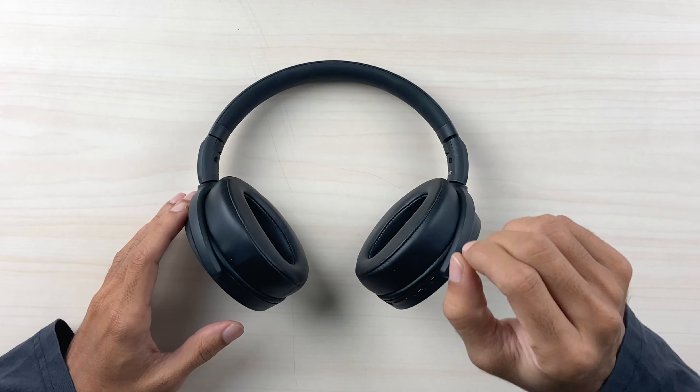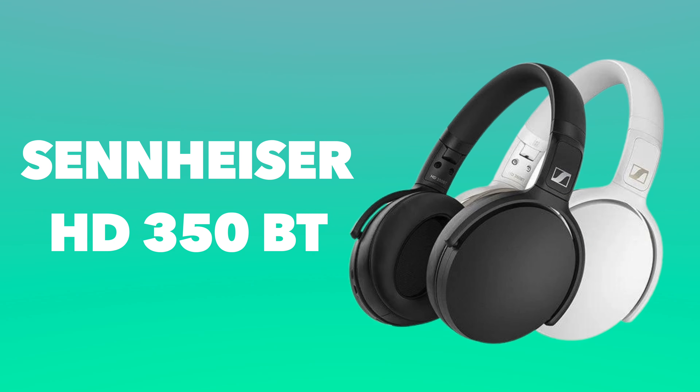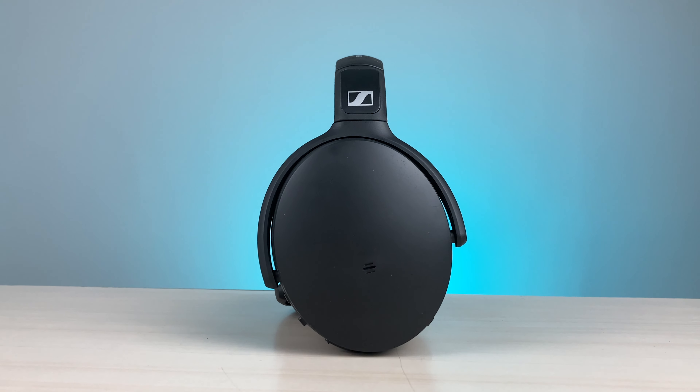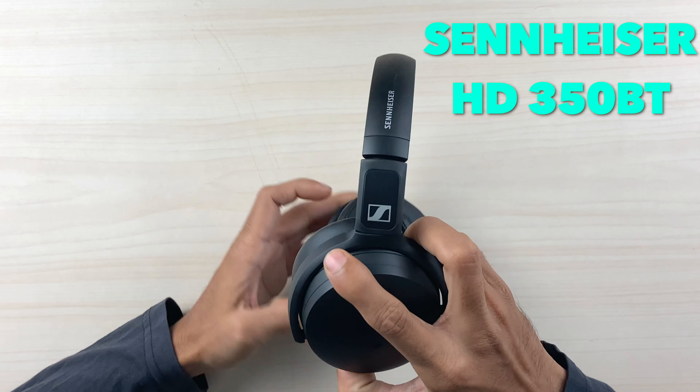Hello everyone, my name is Prateek and welcome back to another video. In today's video I'm going to do a quick review of the Sennheiser HD 350 BT — a Bluetooth wireless headphone. I'll be covering its features and whether the audio output is good. If you're new to the channel, please consider subscribing for more videos like this.